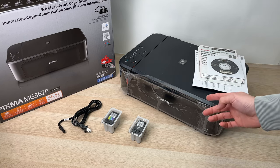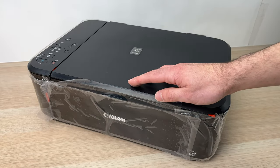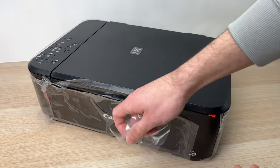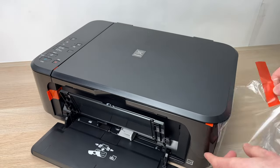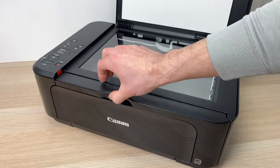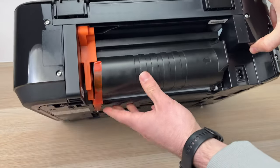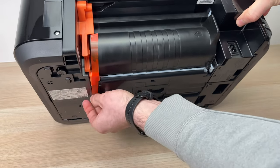Now let's continue with the setup. You will need to remove all the transparent protective tape that is all around the printer. There is also some orange tape that you need to remove. Don't forget to turn around your printer and remove that tape from the back as well.